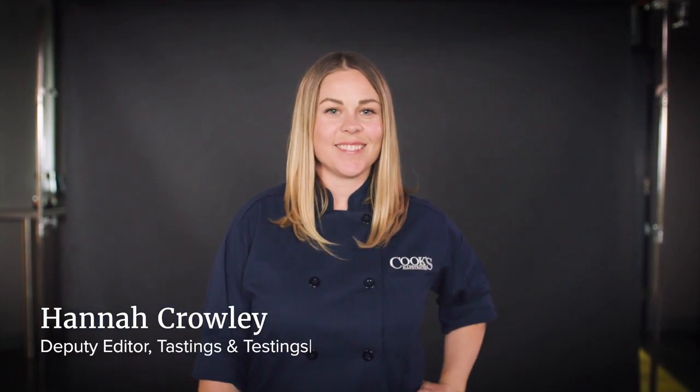Hi, I'm Hannah and this is Is It Bad, the show where we answer all of your burning cookware questions. Today, is it bad to use a wooden cutting board?